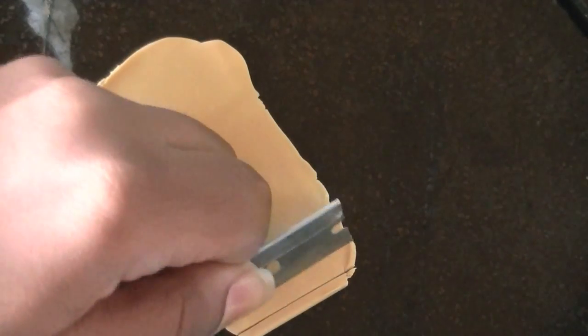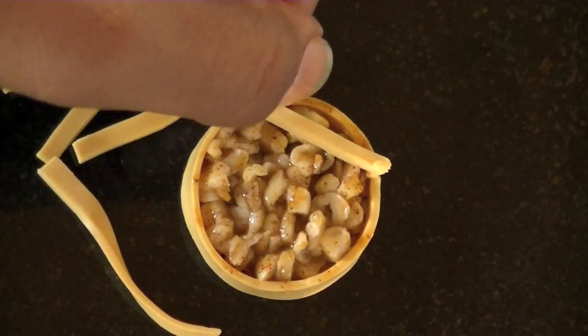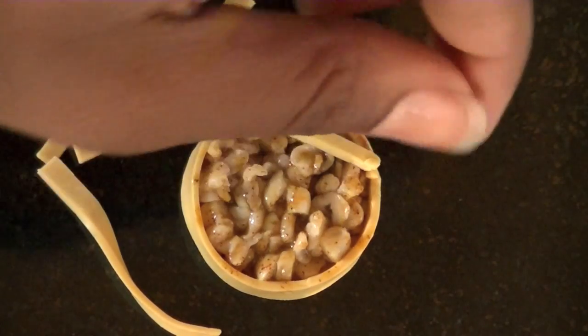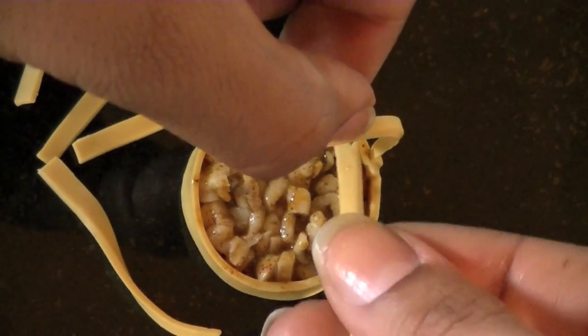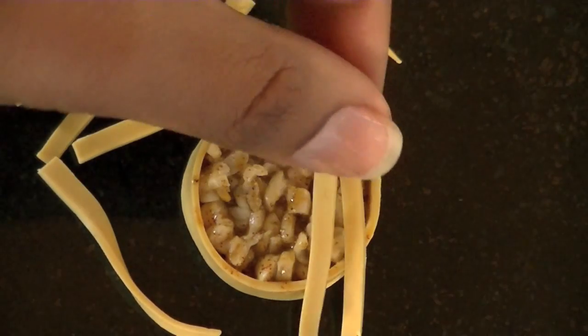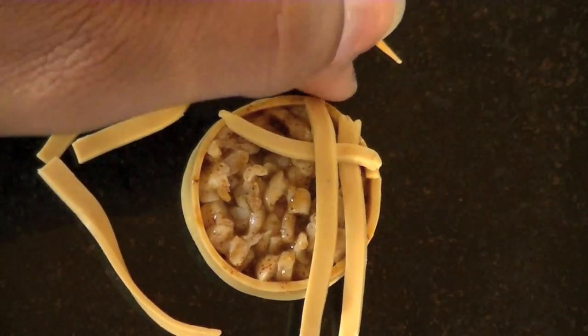Cut small strips of the same tan color, and then weave them up and over, up and over until you cover the entire tart.